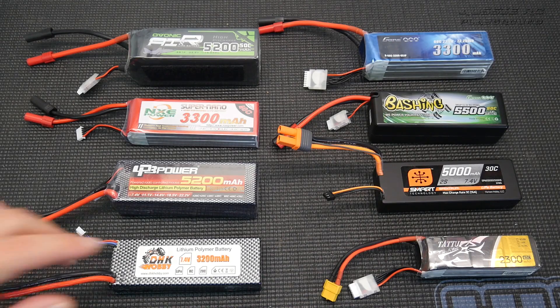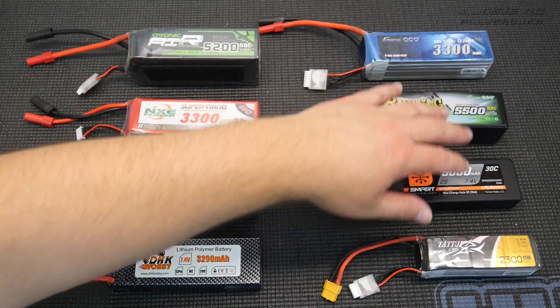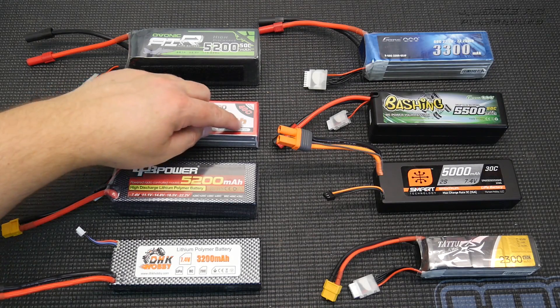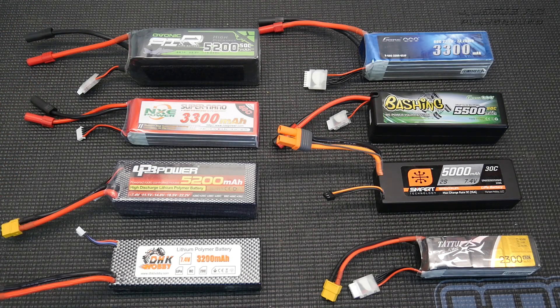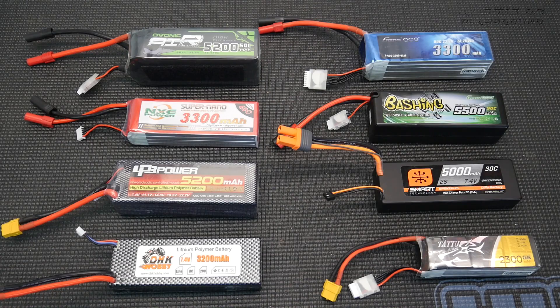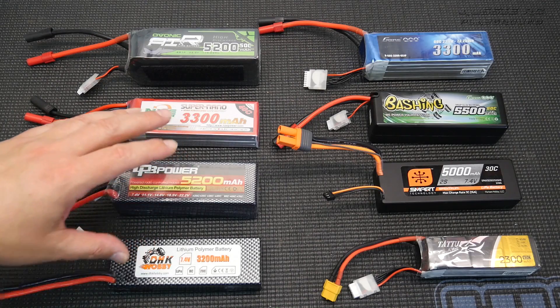The next thing we're going to discuss are those large numbers stamped on all LiPo battery labels. What do those numbers mean? This is milliamp-hours — this is your run time. Think of it as the size of your fuel tank: the bigger the battery capacity, the more run time you're going to get out of a single charge. However, something you need to take into account is that as you go up in capacity, the battery physically gets bigger as well.